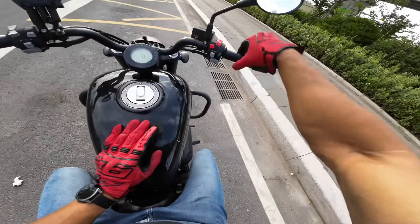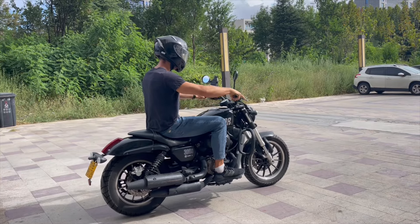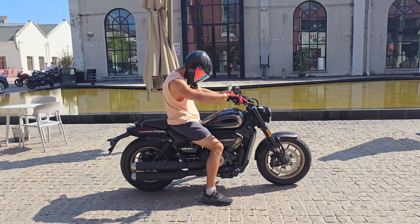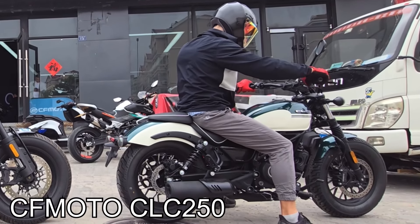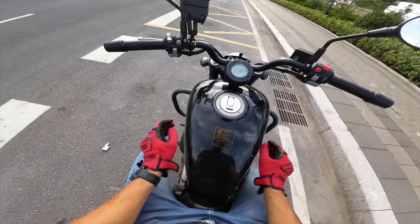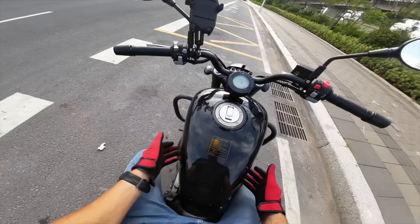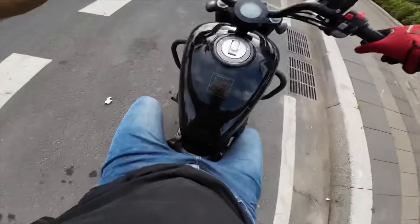That sound is pretty good. That V-twin sounds good. As we can see, those handlebars are vibrating pretty badly. Whether you're a fan of vibration or not, it is what it is. Given that this is a cruiser, it will probably not be a big problem. Let's see how it goes.